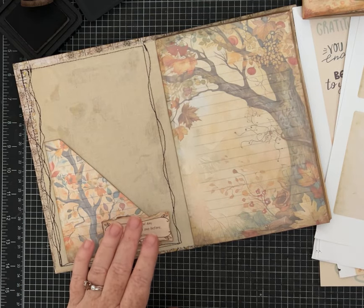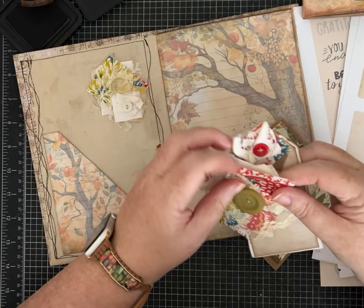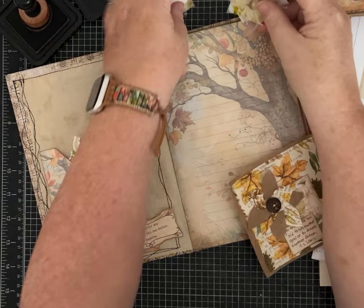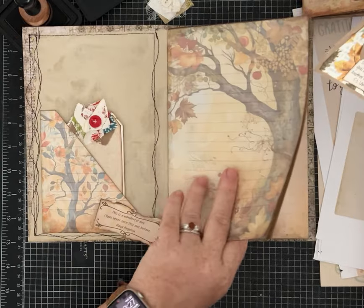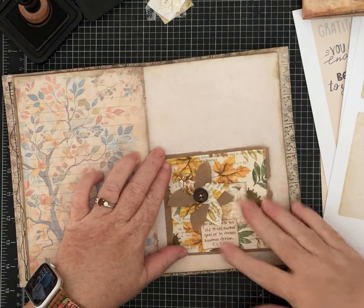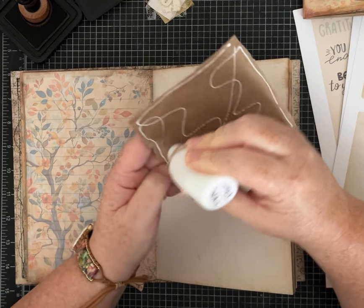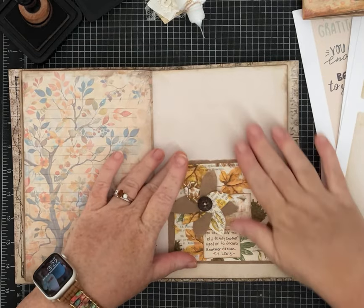I also grabbed some brighter ephemera I made in a recent video — that one would look really good with this journal. And some of these fabric pieces would add some softness. I tell you guys, I make all these pieces of ephemera so they'll be perfect when I'm ready to put them in a journal. Here's one I made with the napkins — I think it's going to look great in this journal. I'm going to find a page and stick it down. I really do use the things that I make.